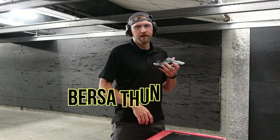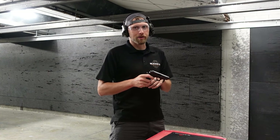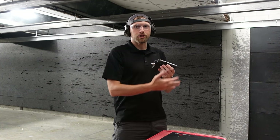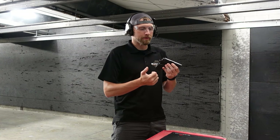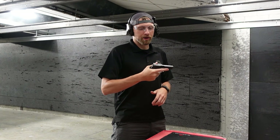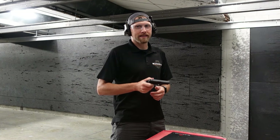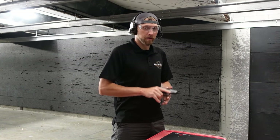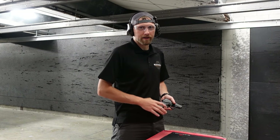So today what we have is the Bursa Thunder 380. This specific one right here is the concealed carry model, so everything is kind of shaved down on it — it has really low sights, it has no exposed hammer spur back here. But for the most part, a Bursa is a Bursa. We're going to take it out, try some stuff out, see if we like it, give it a rating, and talk about the pros and cons. This one is 380, so we are running some cheap Federal American Eagle.